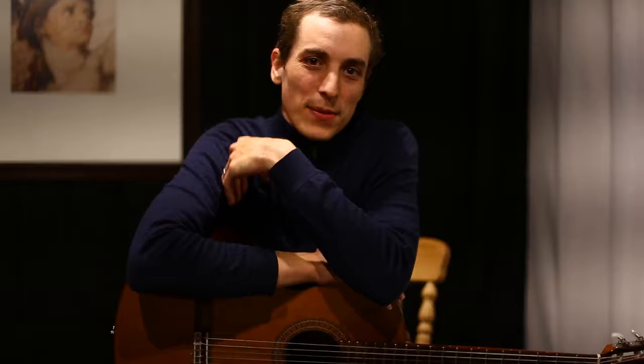Hey guys, welcome to this lesson on The Girl from Ipanema. We're going to be covering it in two different ways: one in the key of F, going over the chords and the melody, and we're also going to be taking a look at the version that you hear with Stan Getz, Astrud Gilberto, and João Gilberto.